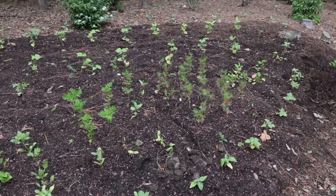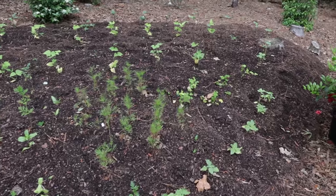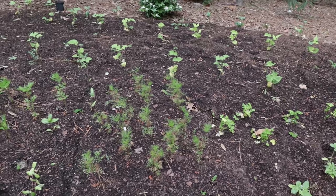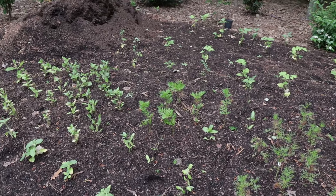I did fertilize all of these with Garden Tone after I got them in the ground. It was a little bit smelly when you first put it out, but once it gets watered in a couple times, it's no longer smelly. Thanks very much for watching this video.